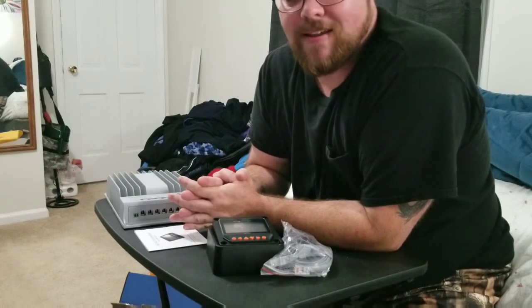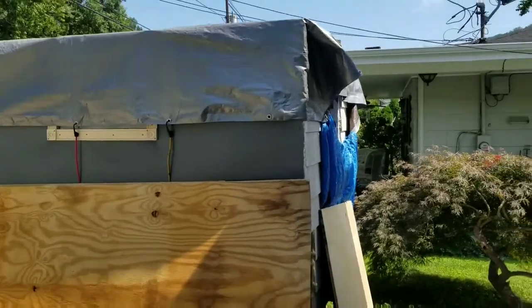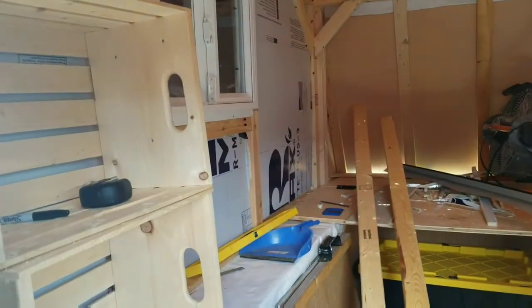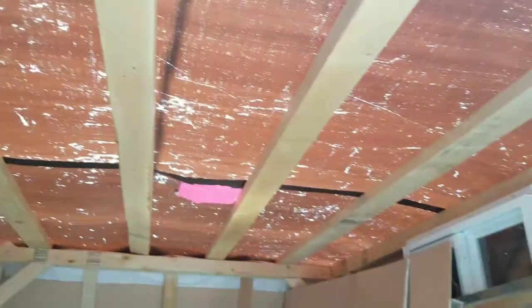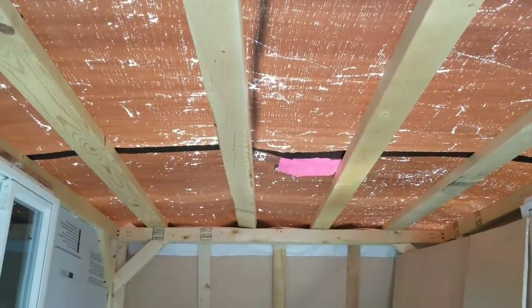I'll show you the inverter unboxing when I get it. Thanks! Let me show you a little bit of the trailer. There's the inside — I put up some insulation on that side and up front, and I just need to insulate that other side. I just have a tarp up here and the roof is going to give me anxiety.